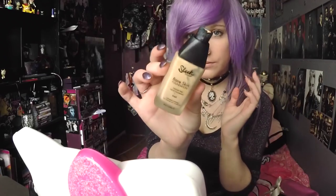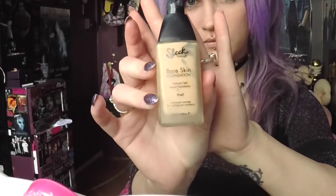Everything I use in this video is cruelty-free and I'm going to put everything in the description. I've already done my foundation — I'm wearing Sleek Makeup Lightweight Foundation in the lightest shade.